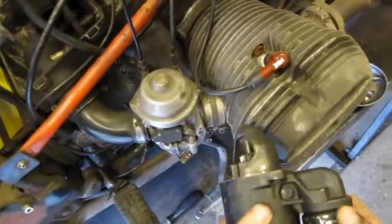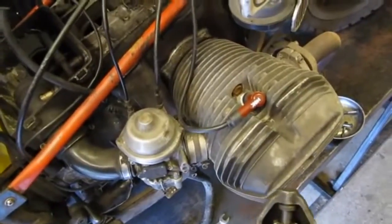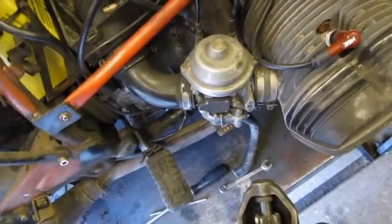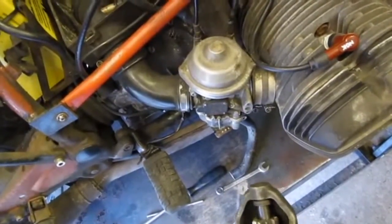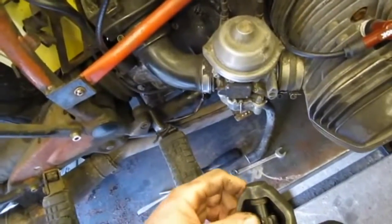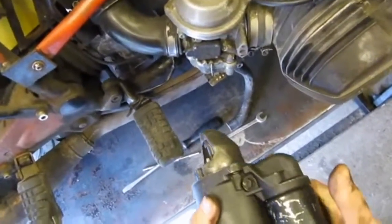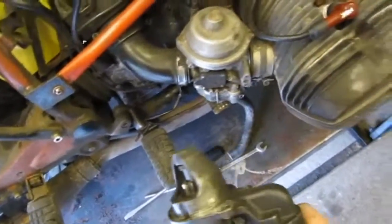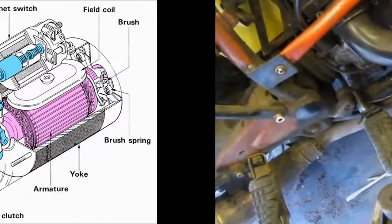We're going to have this apart and clean up this shaft here — get this gear out hopefully and clean up this shaft because I think that's been sticking. We're also going to have the solenoid apart because I want to check that the plunger is not sticking in the solenoid as well.